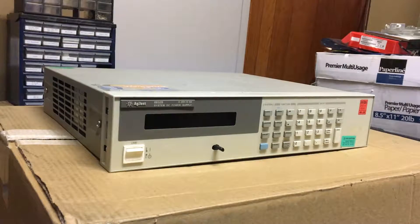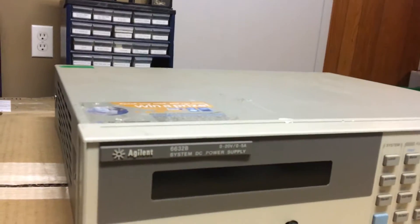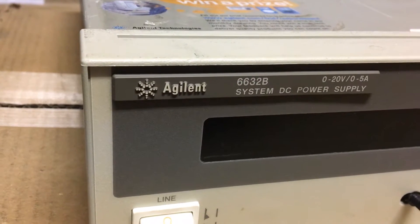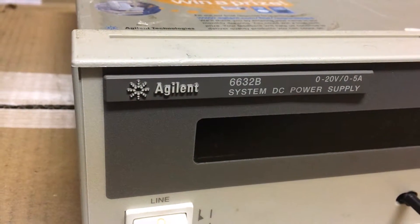Well, with that ridiculousness out of the way - this is it. So an Agilent HP Keysight - pick your favorite - 6632B is what it is, a System DC Power Supply.